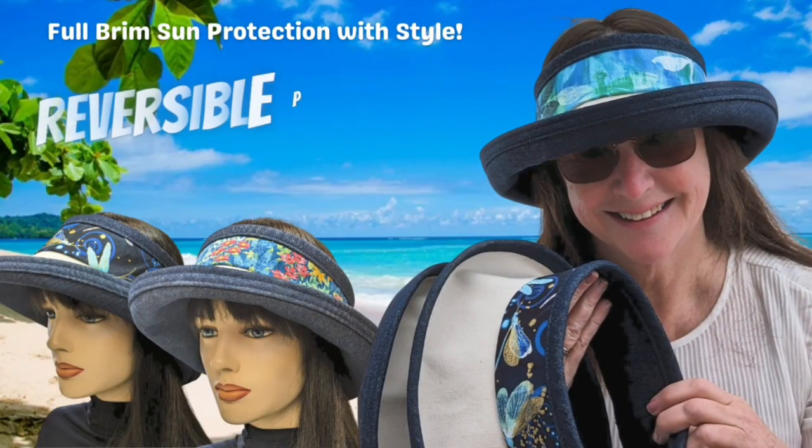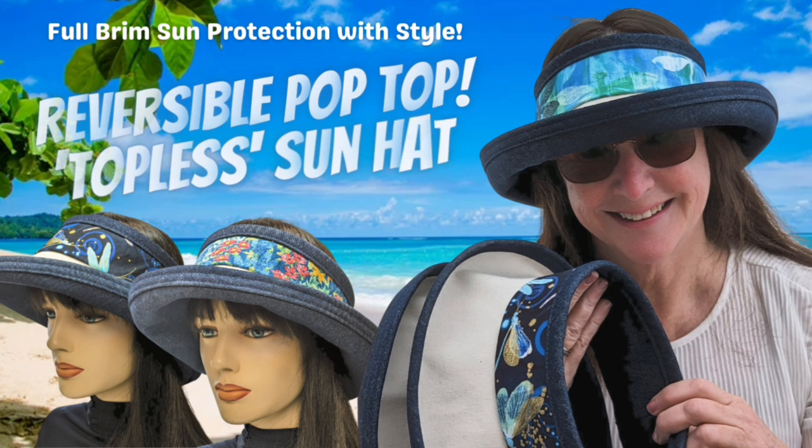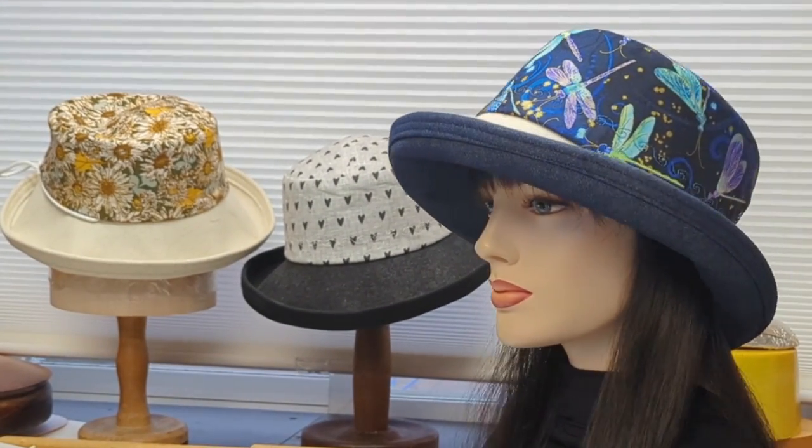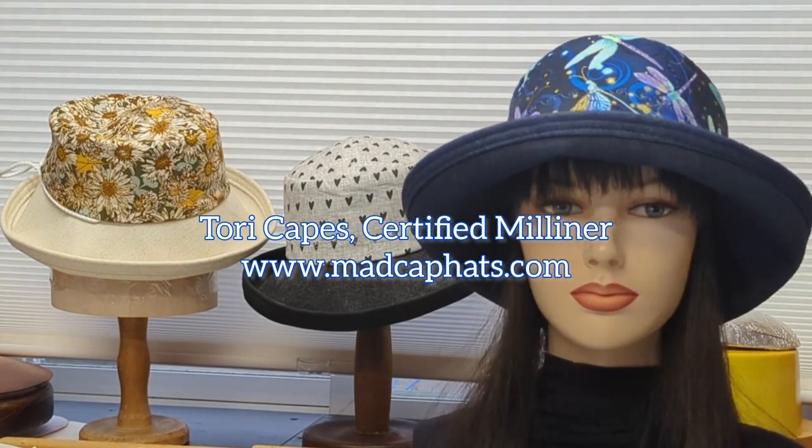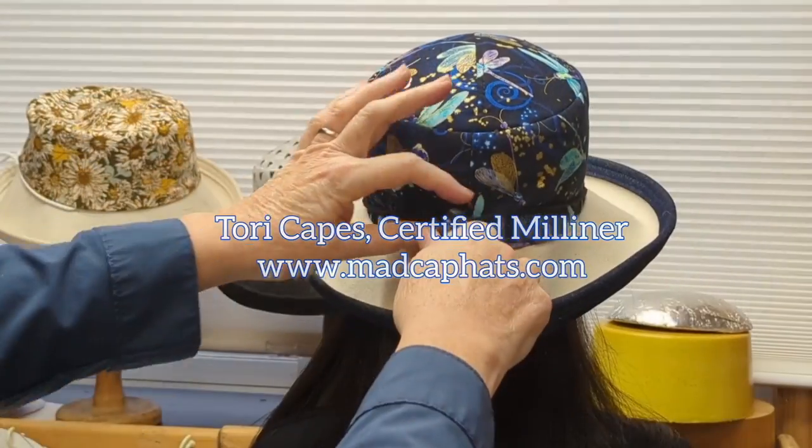Hello MadCappers! Welcome to another lesson in lovely hat making. Today we're going to build off our most successful hat, the summer sunblocker hat, and we're going to start learning how to make this brim and this hat — and I promise we will be making this hat before the summer.